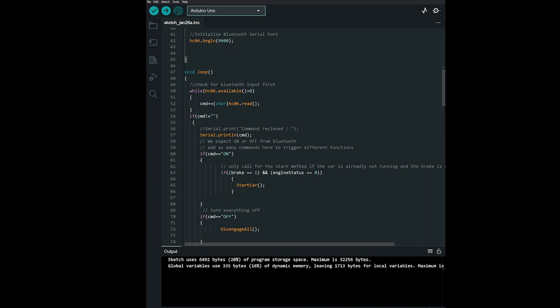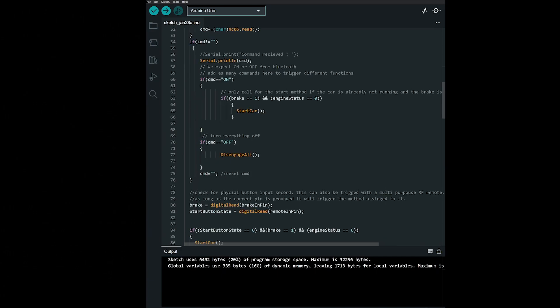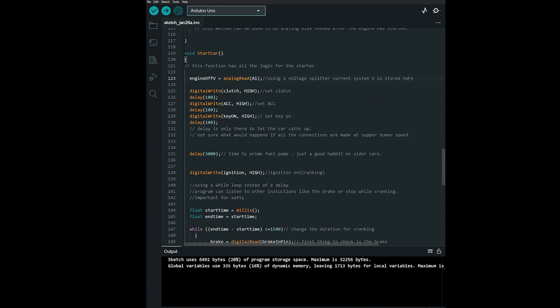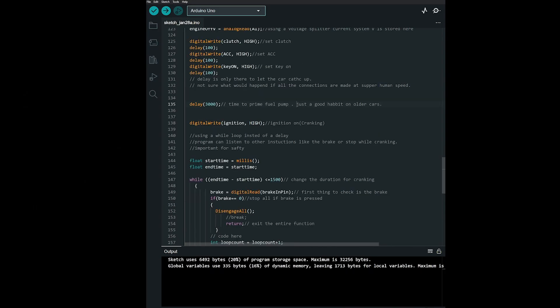In the loop method, the program listens for commands from the Bluetooth over the serial input and for two digital inputs programmed as start and brake. If the program receives the ON command it calls the car start function, and if the brake is pressed, grounding the pin, it will call the function to release all the relays. In the start car function, the program reads the current system voltage and stores it, then engages the accessory relay, key-on relay, and clutch relay. A 3-second delay lets the fuel pump prime, then the ignition relay is activated to start the car.